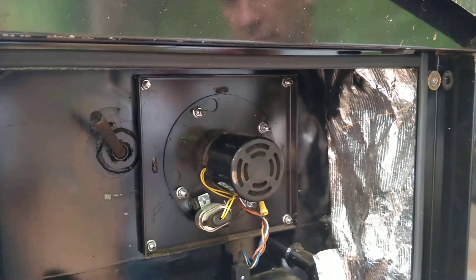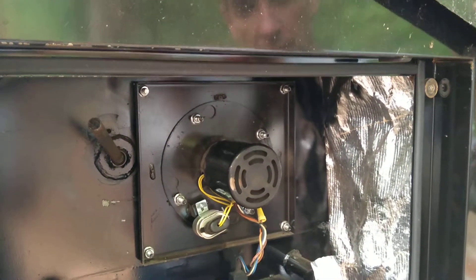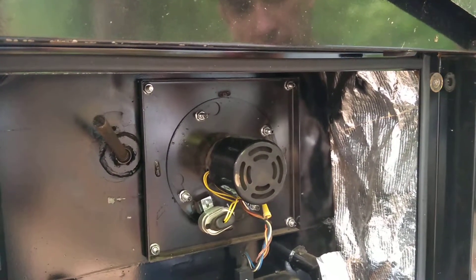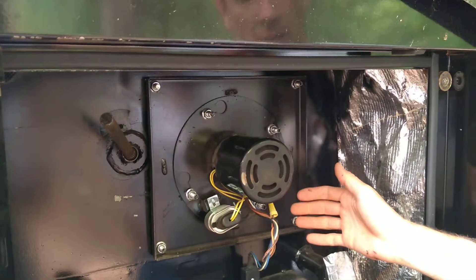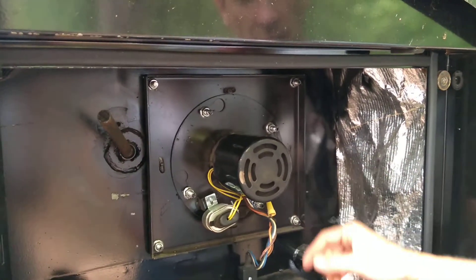Hi, this is Eldon with Yoder Outdoor Furnaces. I thought I'd like to show you how to clean a fan on a G or GS series Heatmaster furnace. I've had some customers that have gone for years without cleaning and the fan gets caked with ash and starts rubbing on the housing around it. So I thought I'd show you how to clean that out.